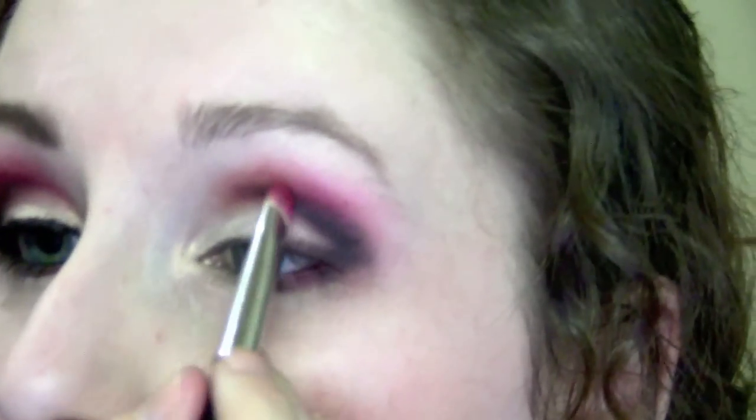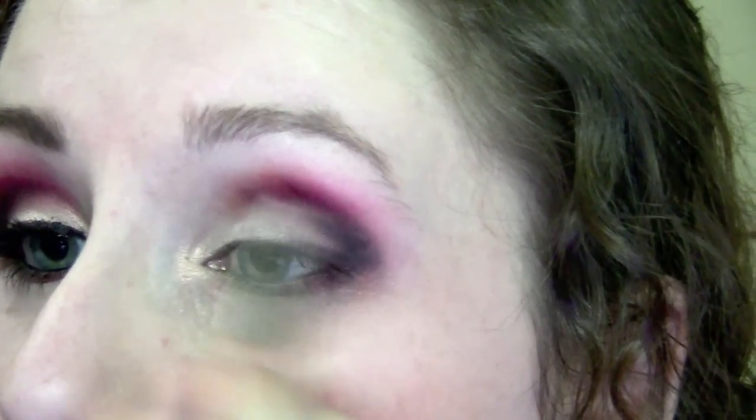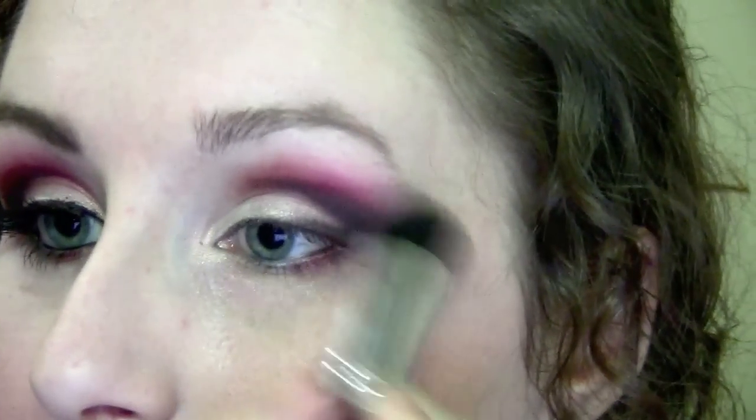Once that's done, take various brushes and use them to blend everything together so it's nice and seamless. I use a big fluffy brush to blend out any edges. Use whatever you like and just blend it out thoroughly. Once the eyeshadow is blended how you like it, we move on to the next step.